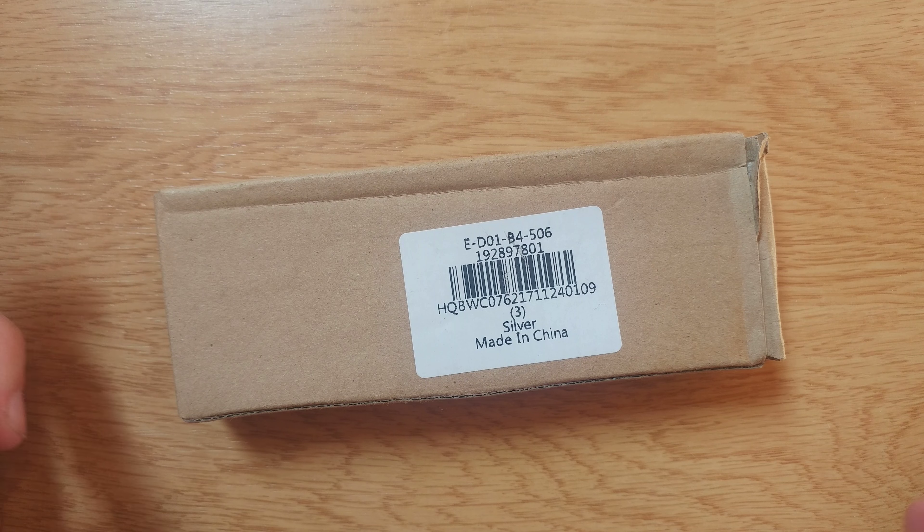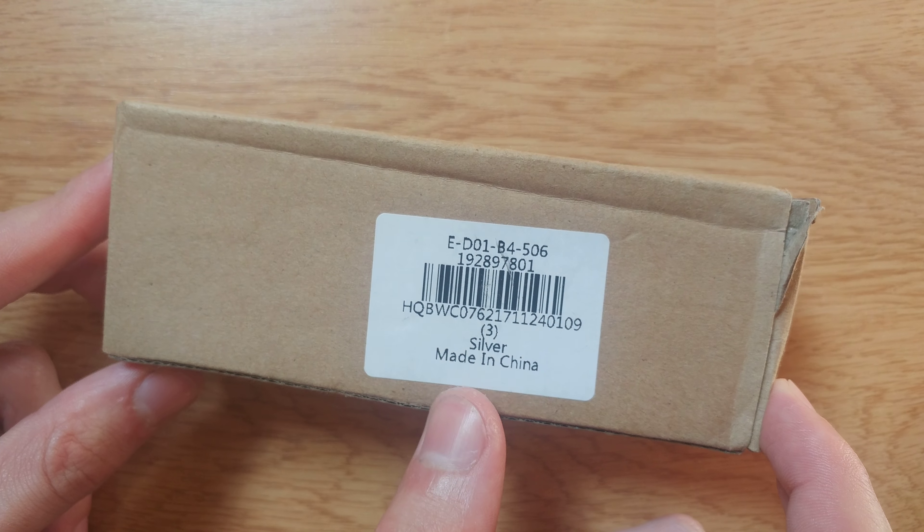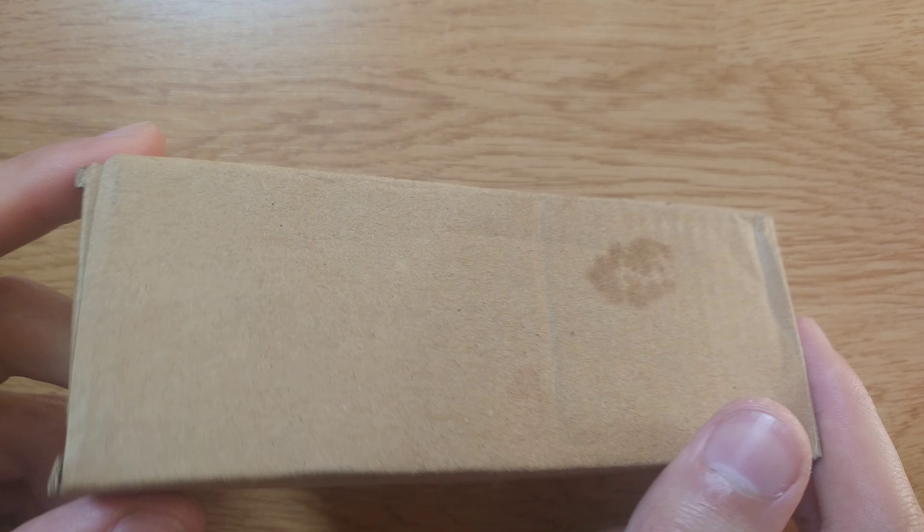Hello everyone! Today we're looking at another knife I bought from Gearbest. This one is in silver, made in China, in this incognito box. There's some Chinese writing on it.